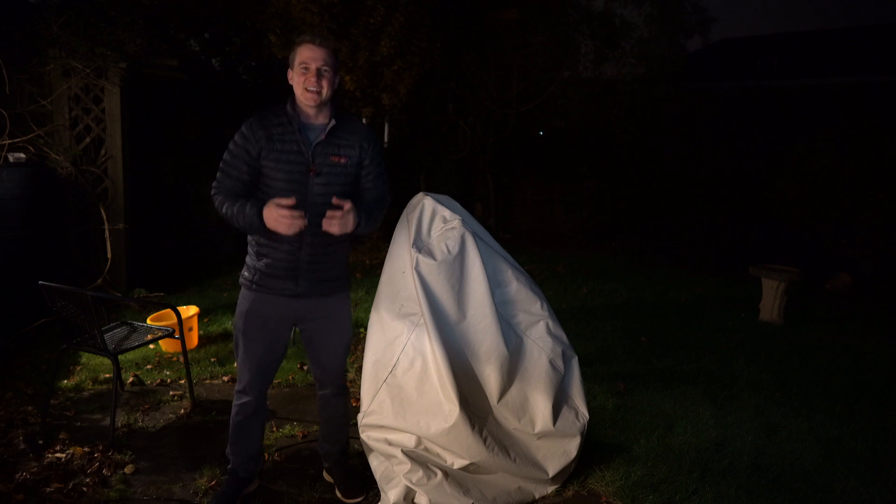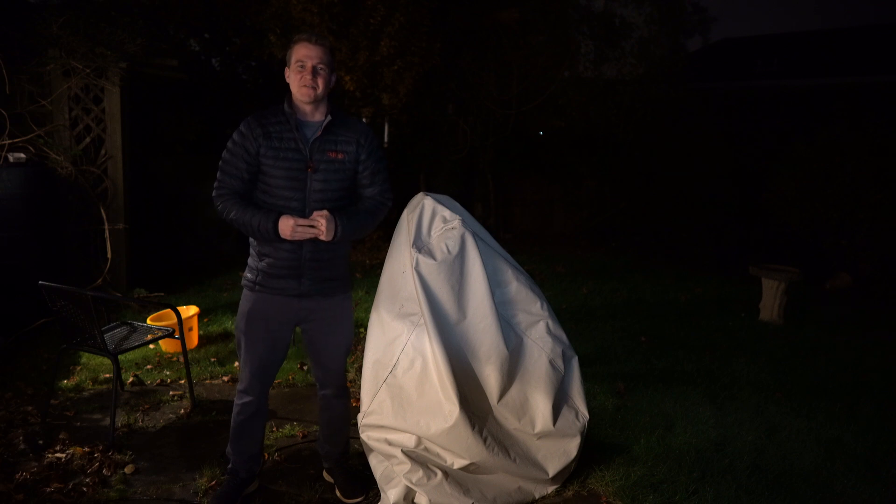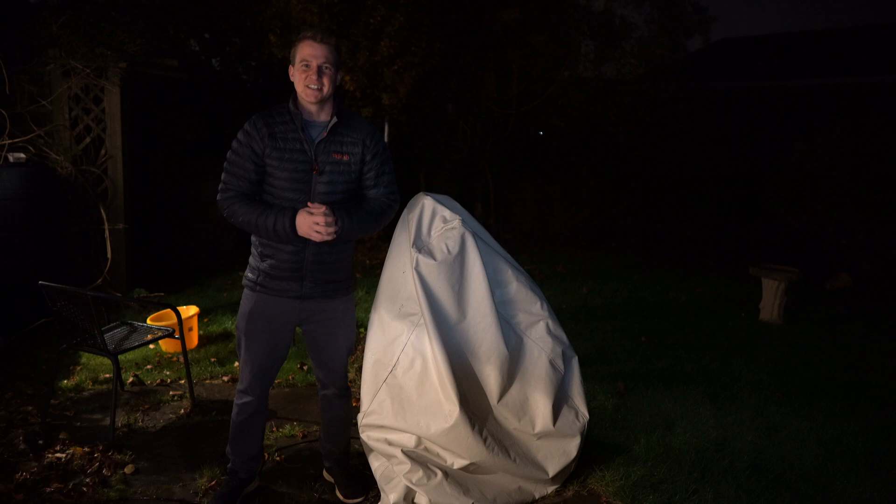There's finally a break in the weather here in the UK, so tonight I'm going to take the rain cover off the telescope and try to add some data to my giant squid nebula. For the first time in three weeks, hopefully I'll be imaging in the garden tonight.